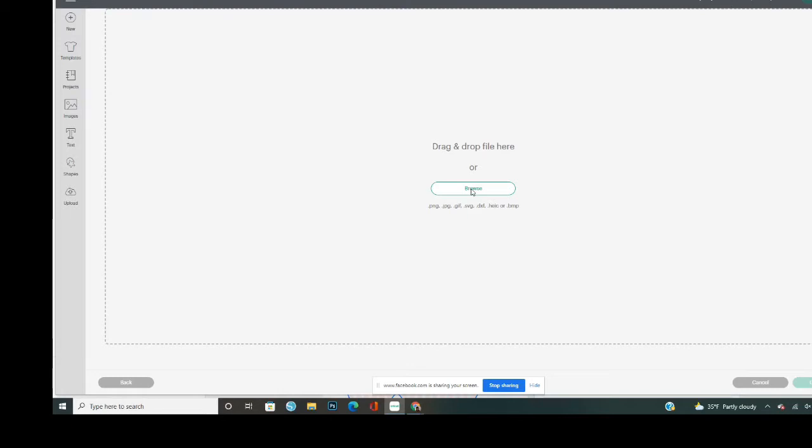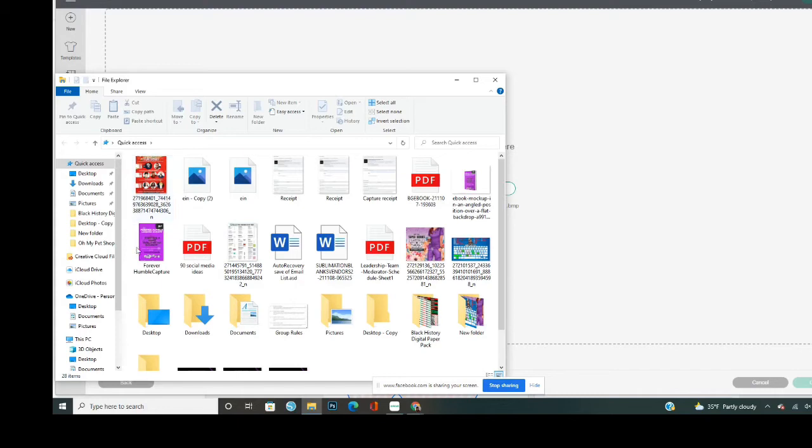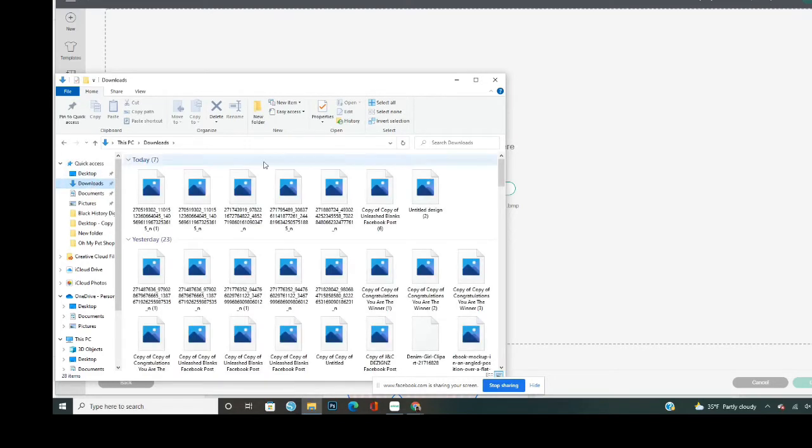I actually got one of the pictures that was shared in a Facebook group. If you want certain coloring pages you can always Google those, but be mindful of using the images because nine times out of ten they are copyrighted. There are some free coloring pages you can use. I clicked on Browse and it didn't pop up, so I'm going to open my Downloads folder — I just downloaded three of the files that were shared. I'm going to drag and drop them.